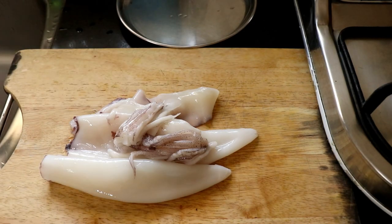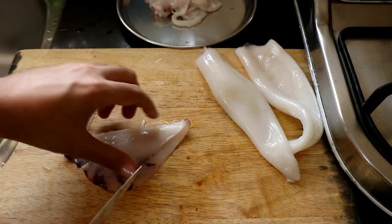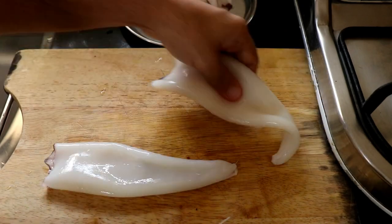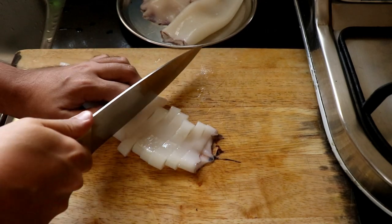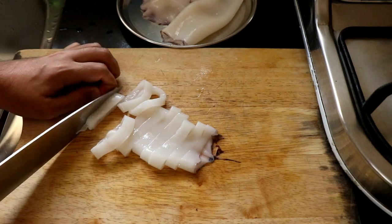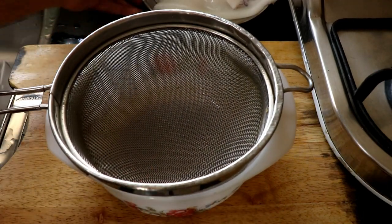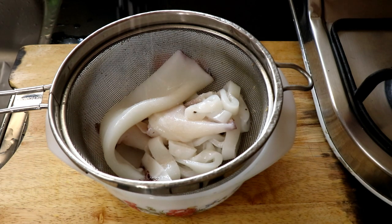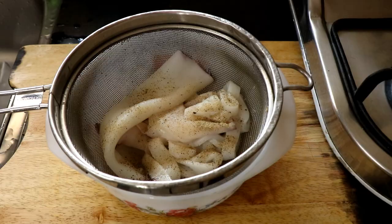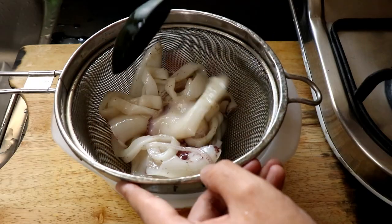The first thing I'm going to do is prep my squid. My fisherwoman has already cleaned it for me, but I've got some tentacles, fins, and heads all as individual pieces. I'm going to leave one of the squid heads just as it is because I'm going to try something new, and the other one I'm going to cut into regular squid rings like we'd normally use for any calamari dish. Then I'll put my squid in a colander, generously season it with salt and pepper, and give it a good mix — the idea being to see if it releases excess water.